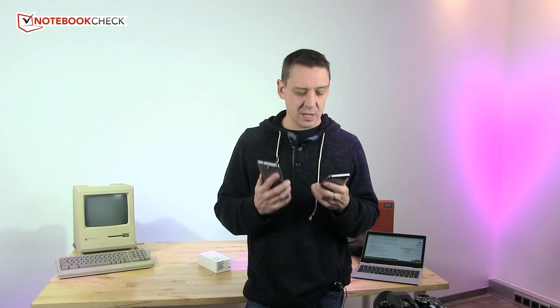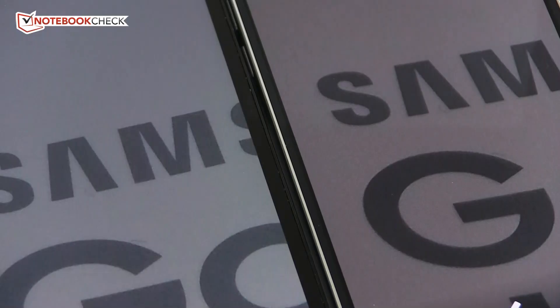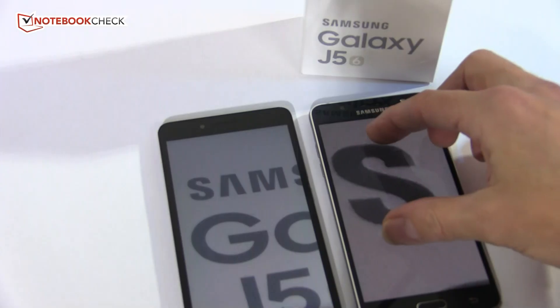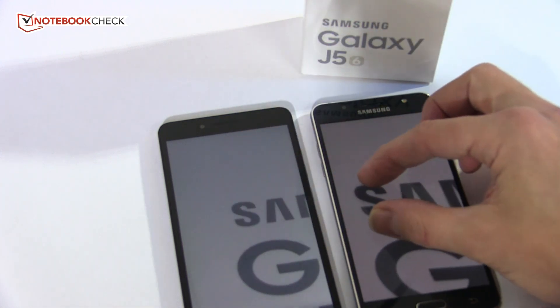When you look at photos on the J5 it looks great, but when I get down to fine analysis, the Honor 5x is slightly better in terms of camera quality. Neither is up there with the best — the old Lumia 830 from two years ago at 250 euros was way better — but both are good enough for exciting and rich social media posts. No problem with the cameras at all.